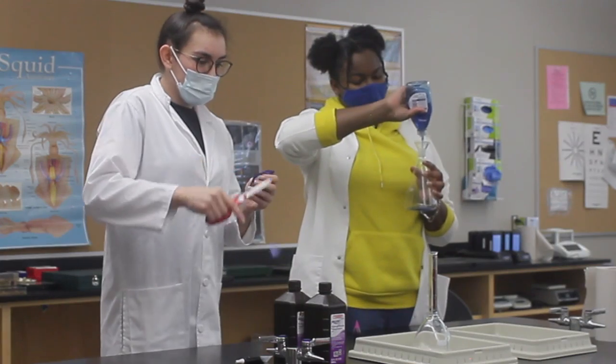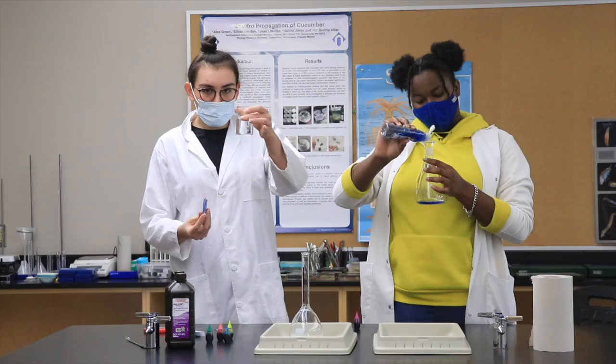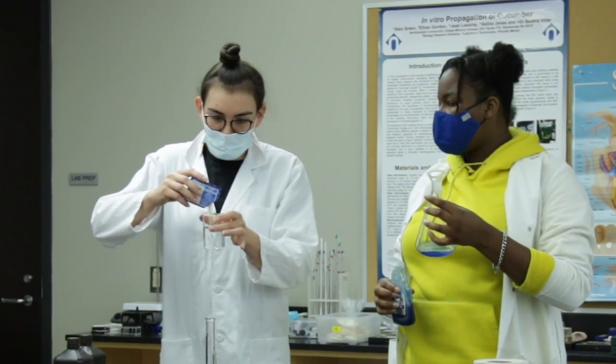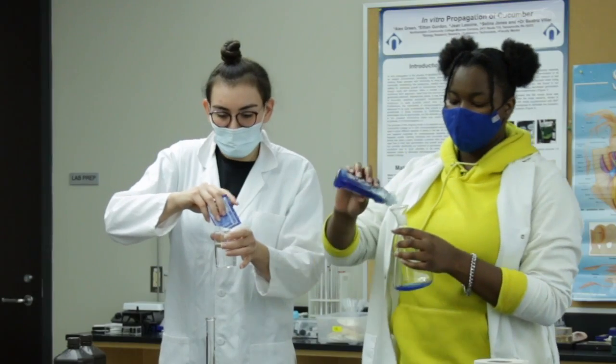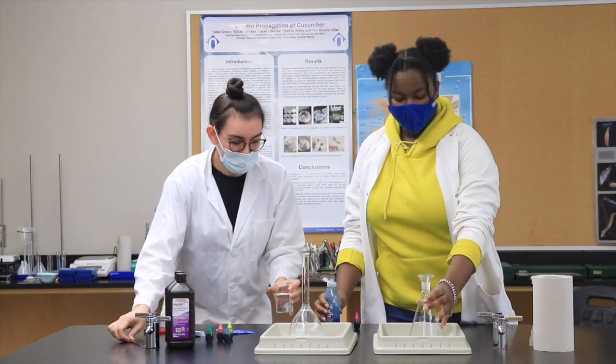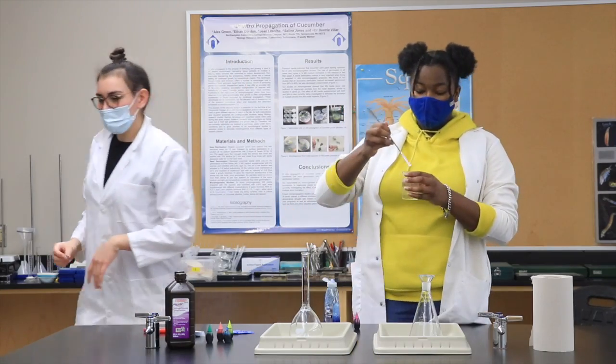Now I'm going to get our yeast concoction ready. We have a little bit of warm water and a packet of yeast. You're in charge of stirring that — I'll be right back.